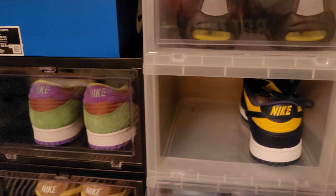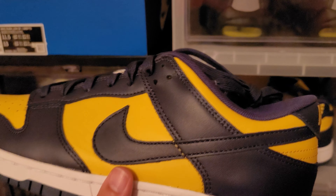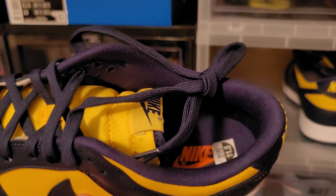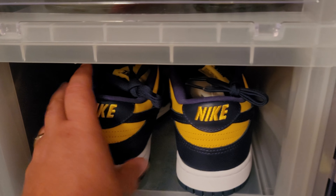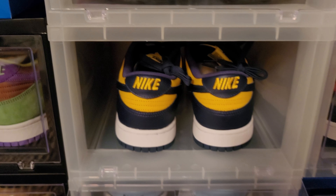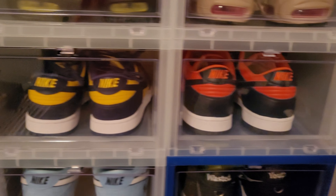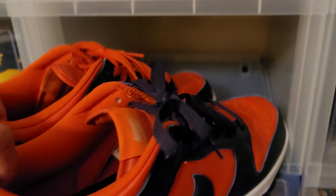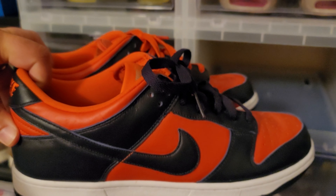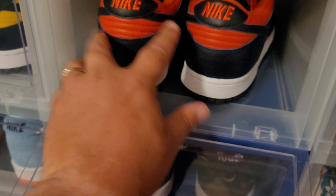Some of my dunks, the regular dunks like this — that's not SB — I typically get an 11 and a half. But I go up a half size to a 12 when I get an SB or SP because of the tongue. Y'all know those tongues are fat and padded and I don't like my foot to be squished. I call these my Auburn dunks — you got the champ colors, 11 and a half. Definitely another keep. Love the materials on these dunks.